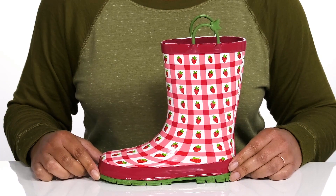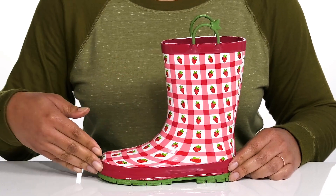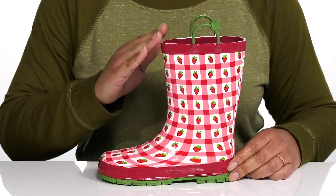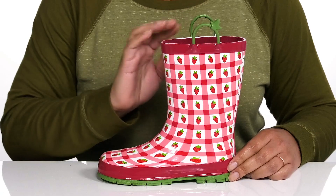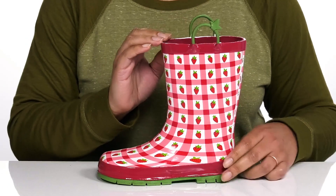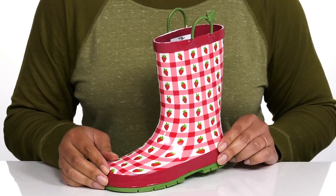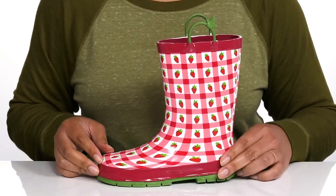The Gingham Strawberry Rain Boot by Western G features a waterproof rubber upper to keep your child's feet nice and dry, with a round-toe silhouette and wide open collar with pull handles on each side for easy slip-on. They have an all-over strawberry gingham print, giving them a fun and tasteful look they're sure to love.